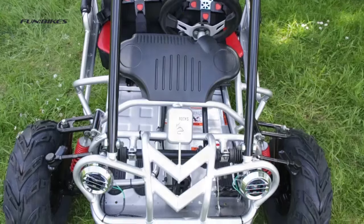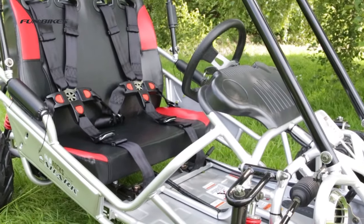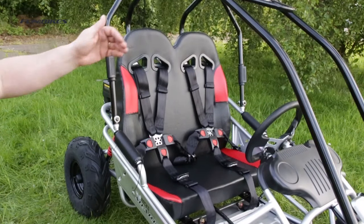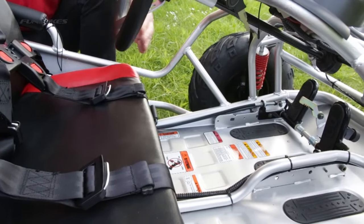Suitable for children aged approximately six to ten years old. Tough chromoly steel frame and roll cage. Highly adjustable movable seat and foot pedals.